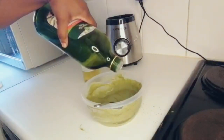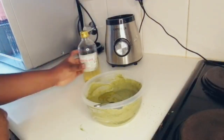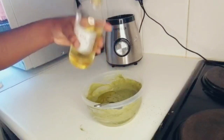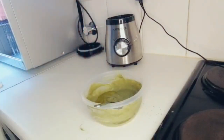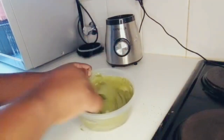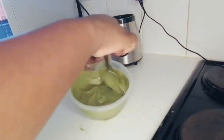You need a tablespoon of each — so a tablespoon of olive oil and a tablespoon of castor oil. When you add the oils, you'll notice that your mixture gets a fine texture and it looks shiny and creamy.